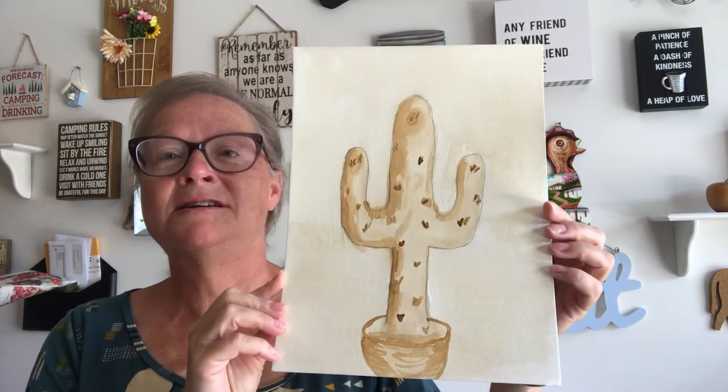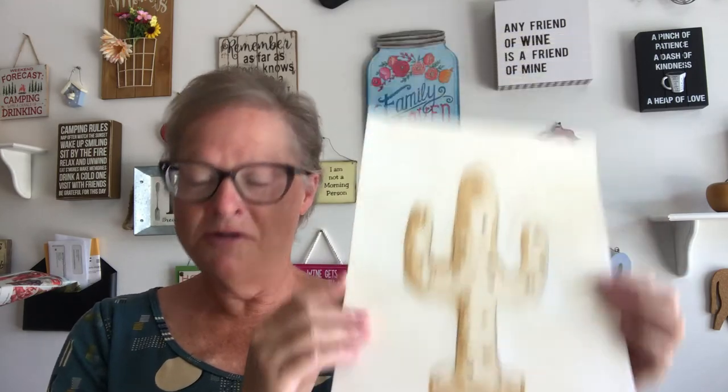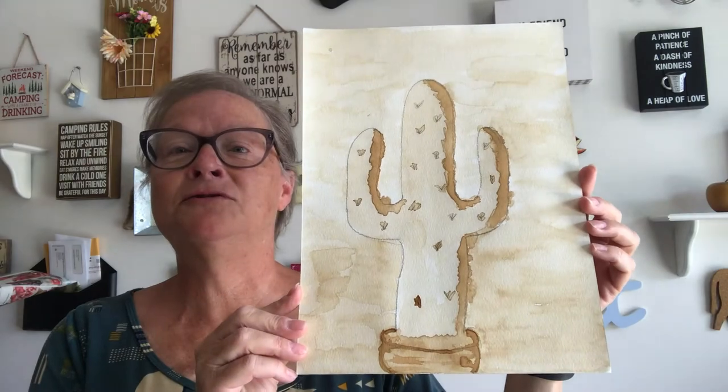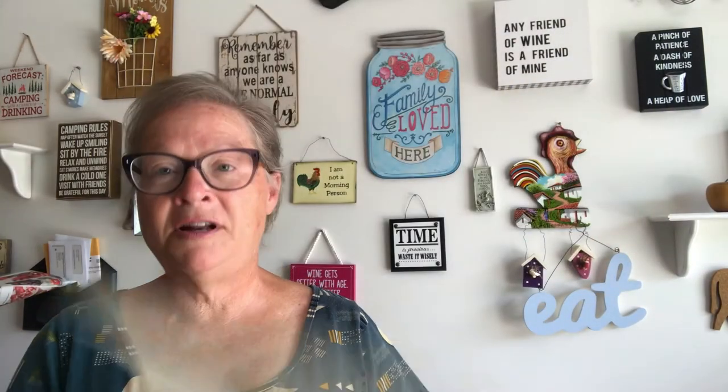Let me show you what I've made ahead of time — some cactus paintings. Yes, this is made from coffee. Here's one, there are a couple of different versions, and another one in a pot.